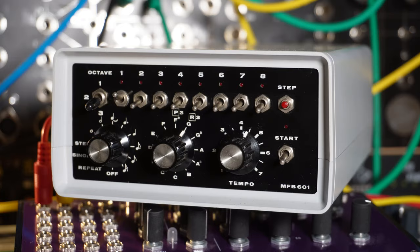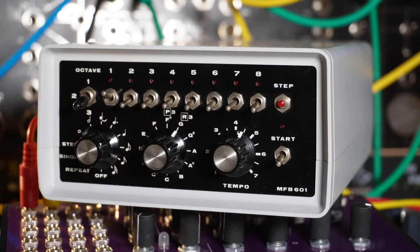I am quite satisfied with the outcome of the repair. The unit is now fully functional again.